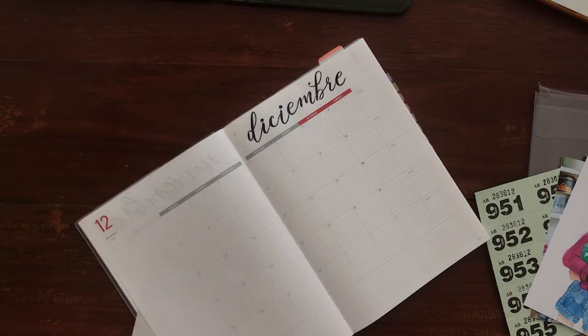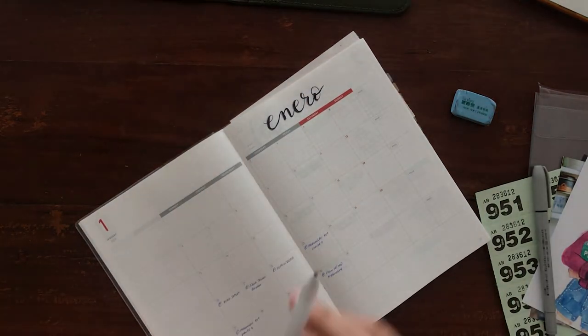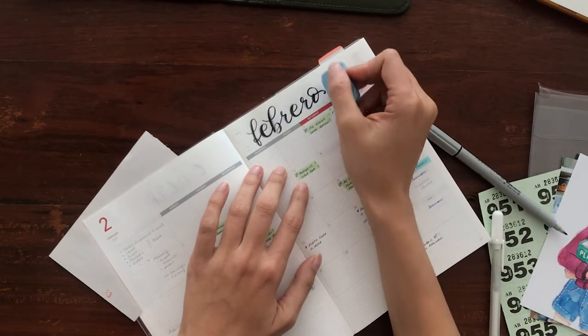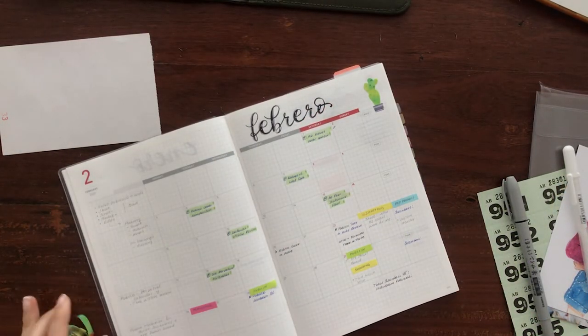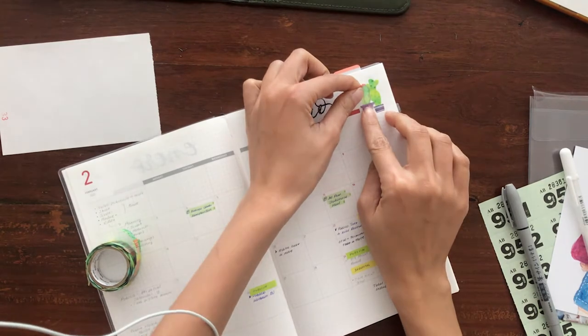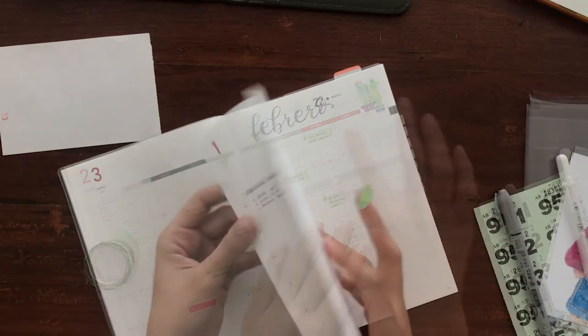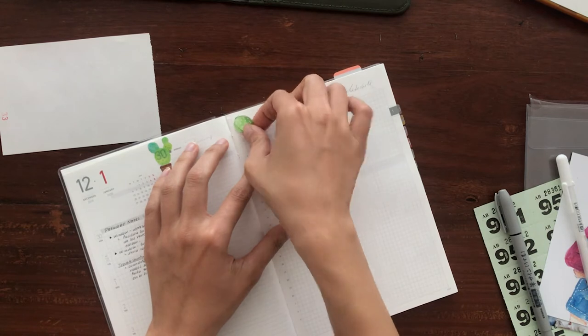I always like to go back to add shadows and highlights. This washi tape is from JetPens and I am a huge fan of it already — it has a bunch of different cactus designs that you can remove individually. Here in January I do like how they cover the dates, so I'm going to use some of them here.